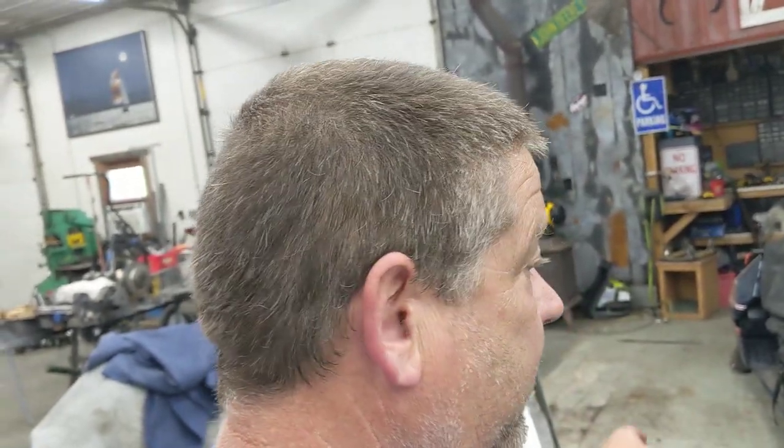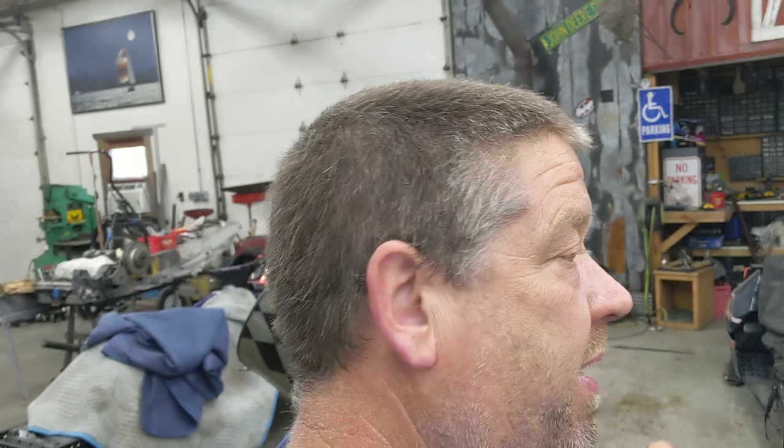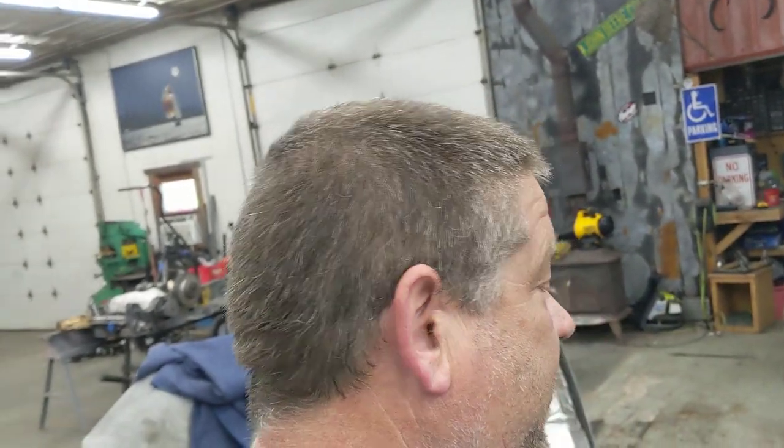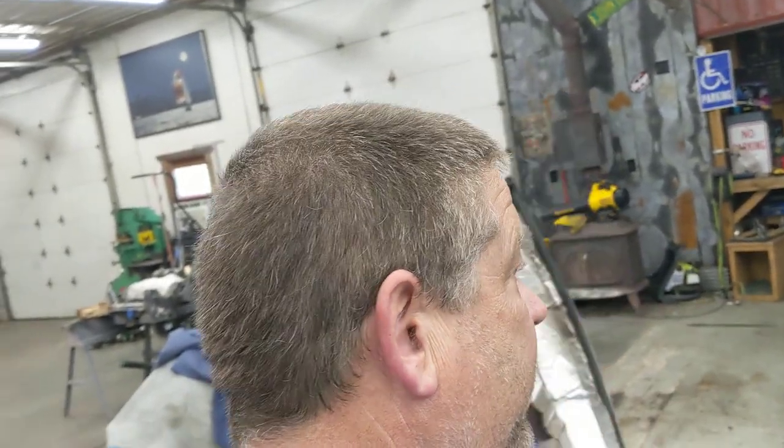Last time we rode this sled was in February, and that's when we had the crank issue. We had a bearing go out on the crank — it was a fresh rebuild on the engine. We sent the crank back up to Northern Crankshaft up in Thief River Falls. They took care of it immediately the same week, and we had the crank back. Done.